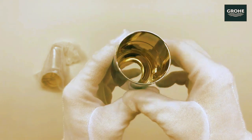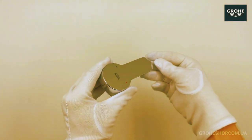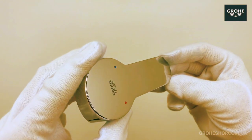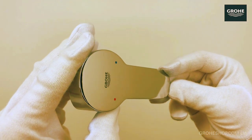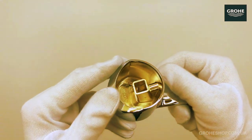The Grohe Starlight Chrome lever is a distinctive component that adds both style and functionality to Grohe faucets. Known for its sleek and durable design, the Starlight Chrome technology involves a special layered plating process that results in a smooth, easy-to-clean surface with a lustrous shine.